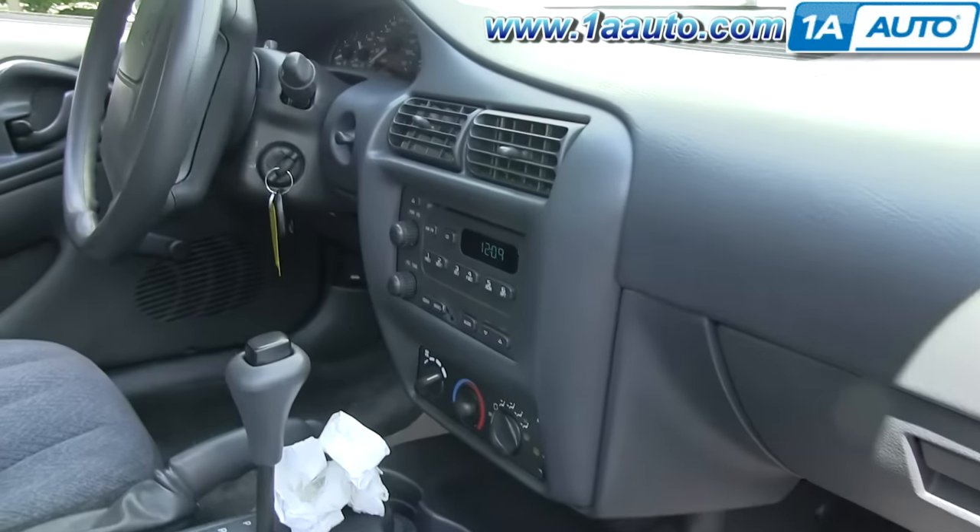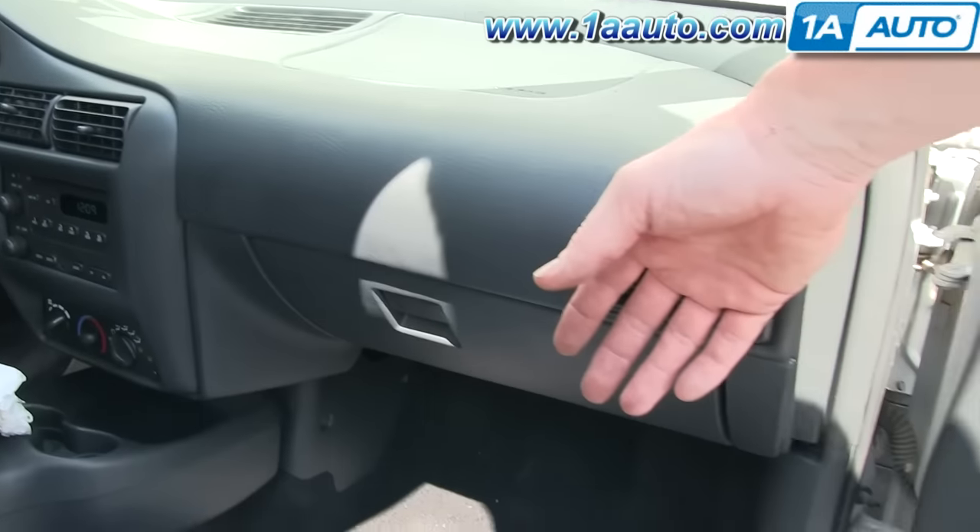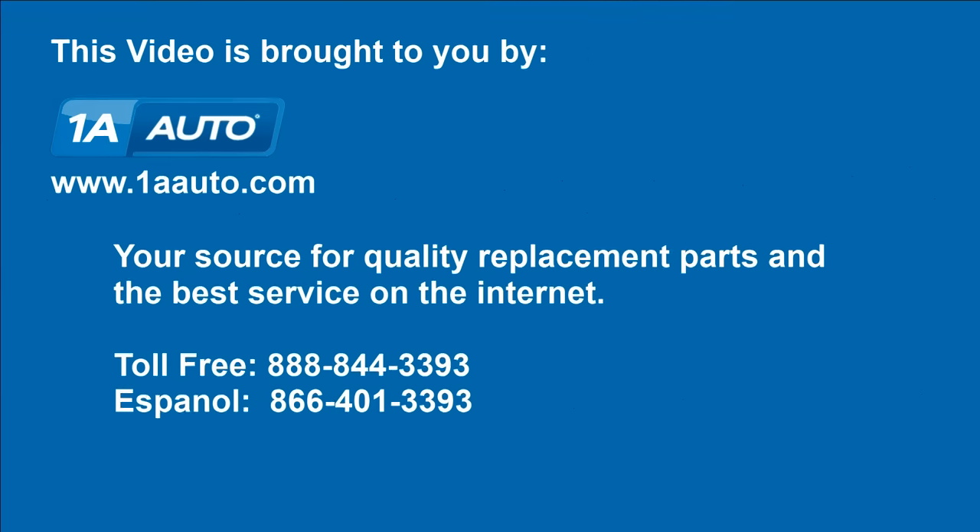It's blowing nice and cold now. We hope this helps you out. Brought to you by www.1AAuto.com, your source for quality replacement parts and the best service on the internet. Please feel free to call us toll free, 888-844-3393. We're the company that's here for you on the internet and in person.